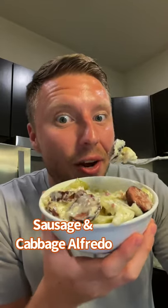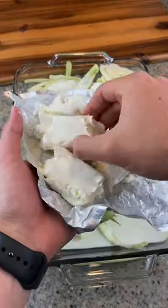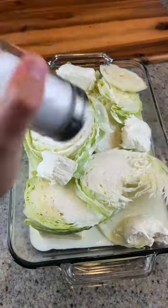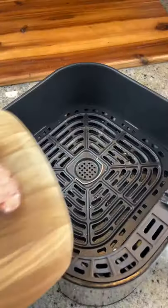Let's make sausage and cabbage alfredo. You're just gonna mix some butter, cabbage, heavy cream, cream cheese, salt, pepper, and garlic in a baking dish. Cover it and bake at 400 for about 30 minutes.